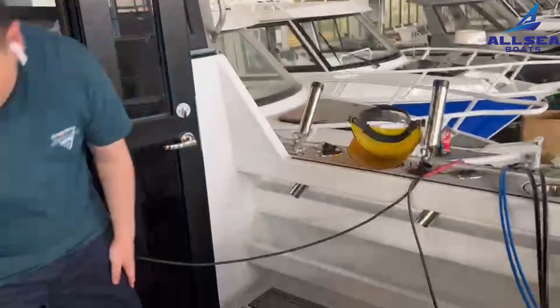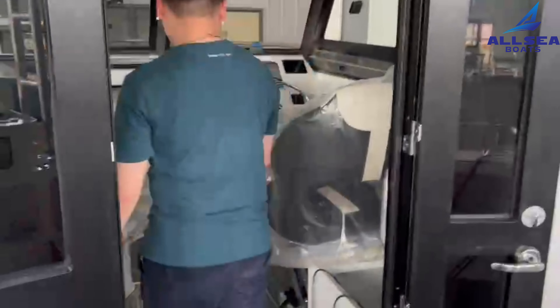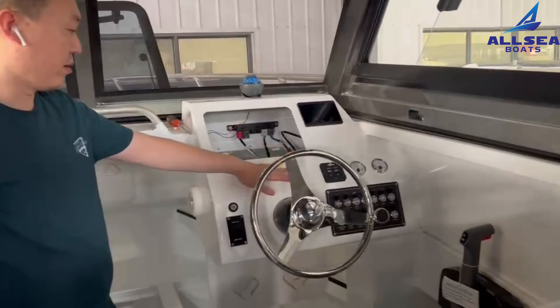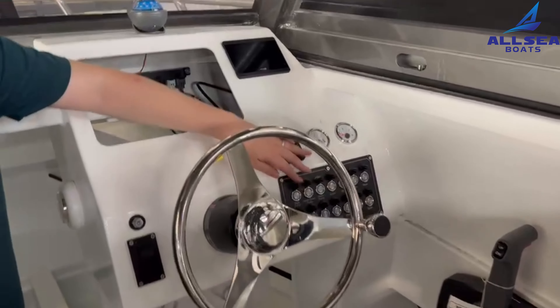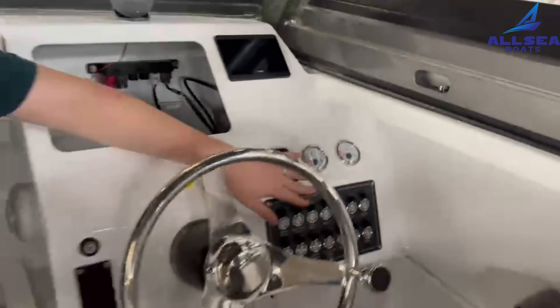But this customer uses the folding seats and the two canopy tents. Let's also take a look at the boat. This customer sent us some very special switch panels here.